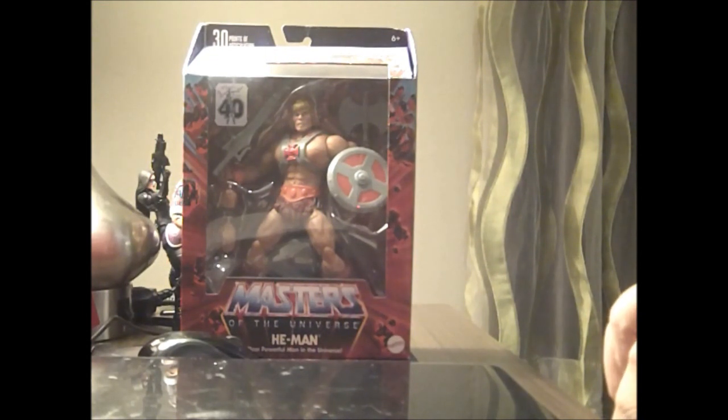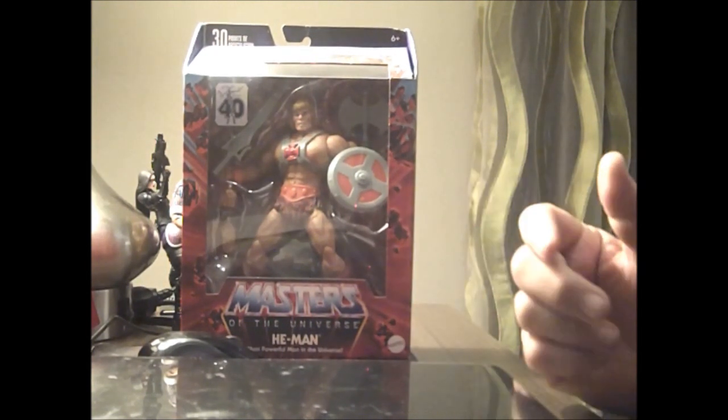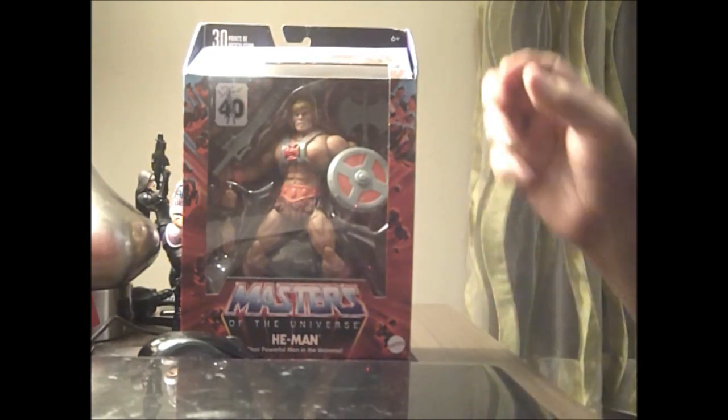So they made him, and they made Skeletor, but Skeletor's in lesser quantities than He-Man. That's why He-Man's on clearance — they sent him by the cases to Target. So let's open him up and take a look.